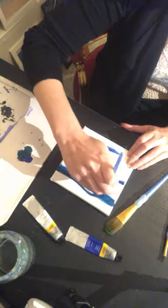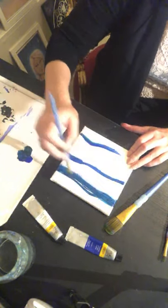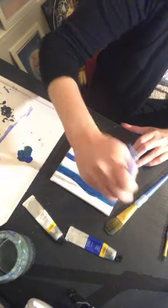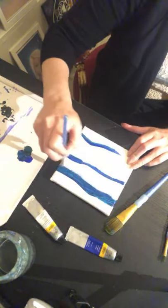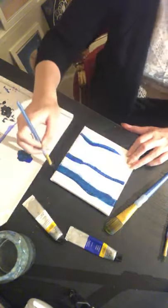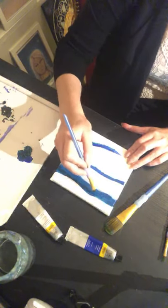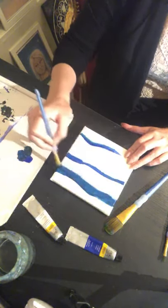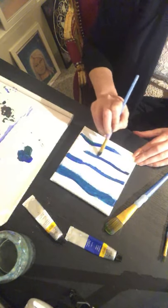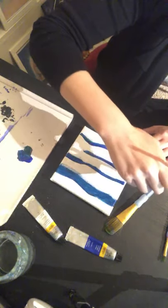I'm just going to build it up with different layers. I love painting the sea and painting waves. I was brought up on a tiny little island on the coast side of Finland, so I was always around water when I was a kid. And now I live in central London, so I'm far away from the coast. The closest coast side is Brighton probably, and that's a couple of hours away on the train.